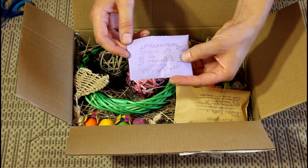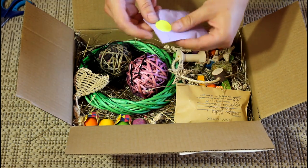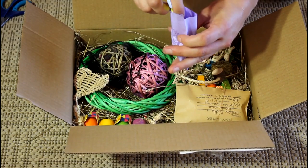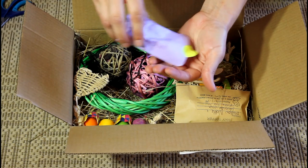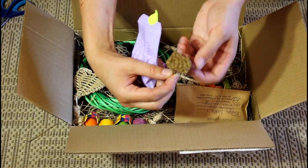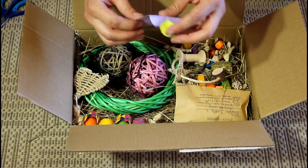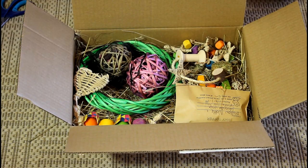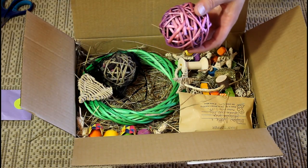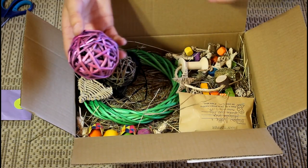It says thank you for ordering from RTA Rabbit Toys Australia. There's a little sample — I think it might be lavender, or actually it's like little trees with a little stem, really cute. It's like a little freebie because I definitely didn't order that. Then we've got an 8 centimeter willow chew ball. I ordered the purple color and it's come up quite nice — that's really gorgeous.